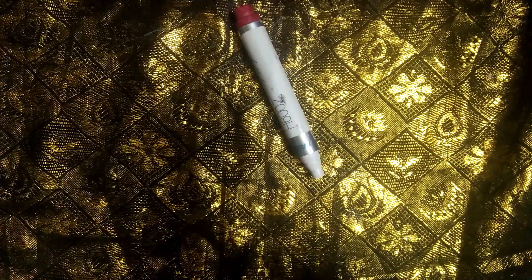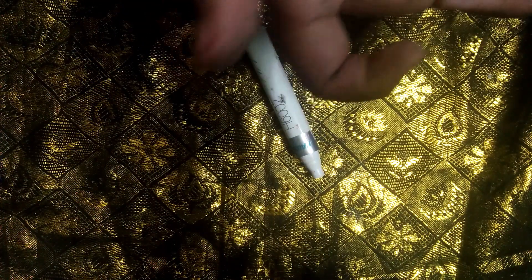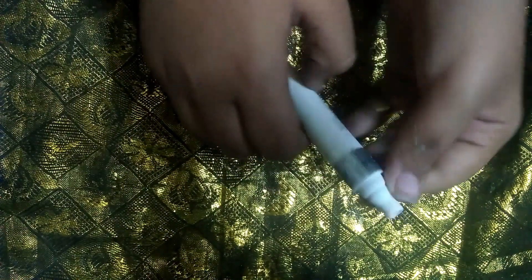If you're doing it with a marker, take the marker casing. In a previous video we made a homemade makeup brush — in that we kept a silk cloth, took threads from the silk cloth, rolled them, and kept them inside the hole like this. You can take more bristles from the toothbrush in the same way.